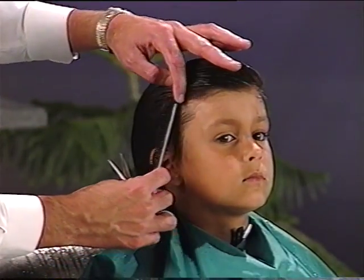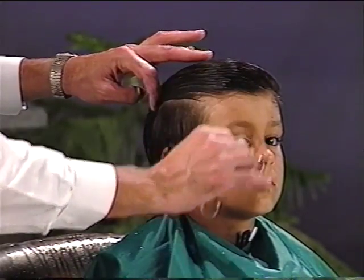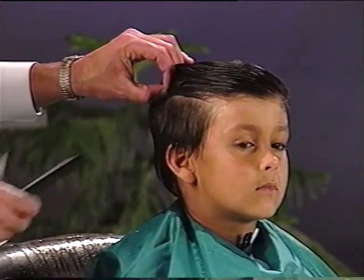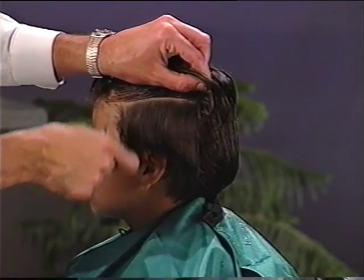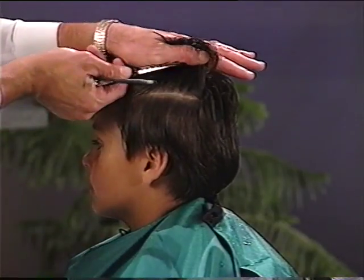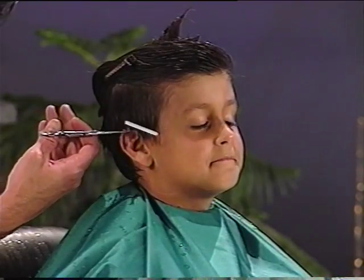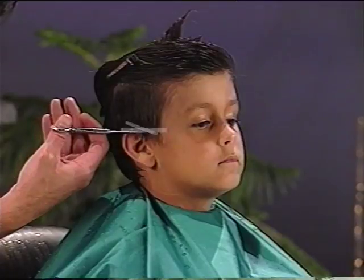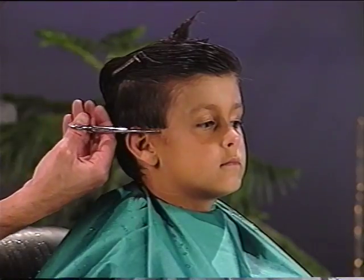You begin this cut by sectioning off the sides of the hair. Take a section that's just parallel to the ground, about two inches of width. Do the same on the other side. Both sides should be even from eye level. Your first cut will be the desired length for the sides. You may wish to taper the sides downward to a point, parallel to the ground, or tapered upward.